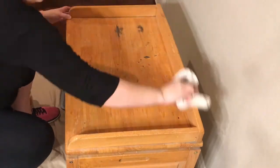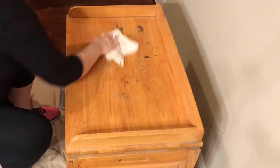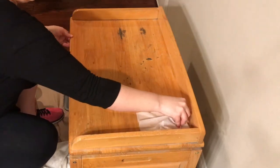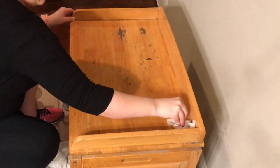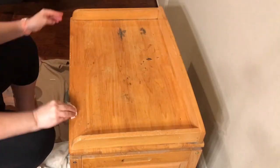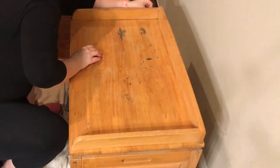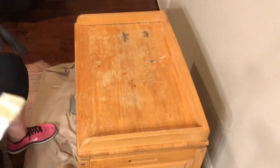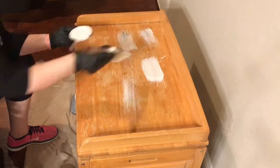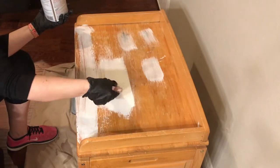I didn't do any sanding to this except at the end to distress it. My son actually wrote his name on the side and you can kind of see the imprint of the pen. I didn't paint the inside — I try to keep it as true to how it was when they were using it as I could. Now I'm taking some primer, just that Kills primer that I've used before in prior videos.